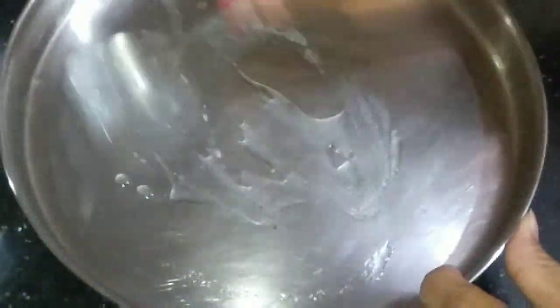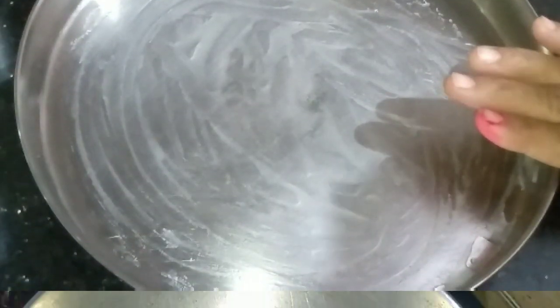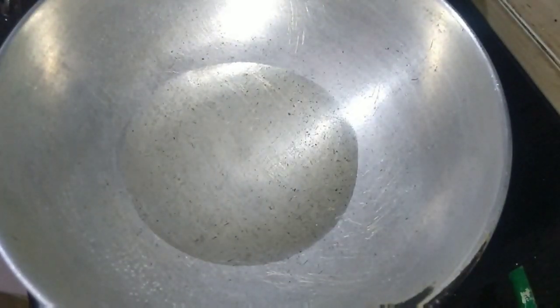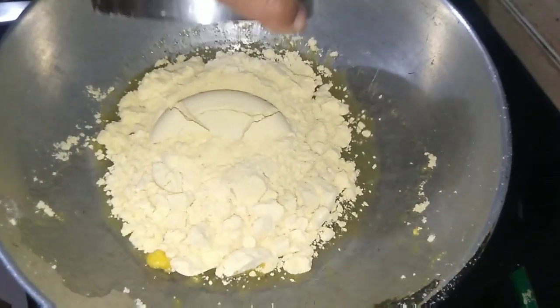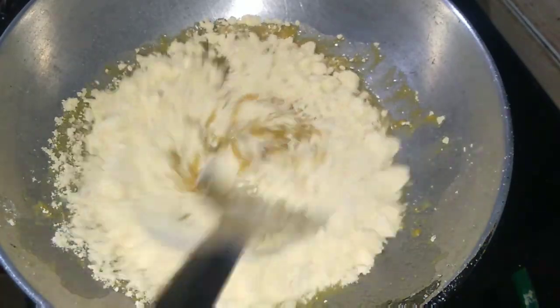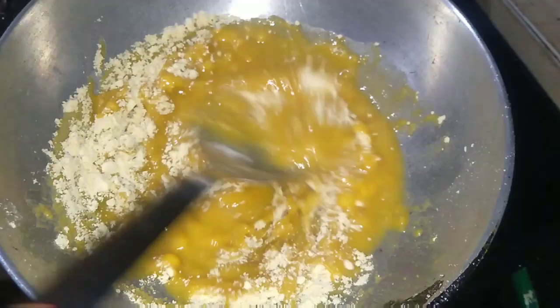Take a plate and apply ghee everywhere. Now for the next process, take a pan and add half cup of ghee. When the ghee is hot, add one cup of gram flour. Mix it and in low flame we will roast it for seven to eight minutes, stirring continuously.